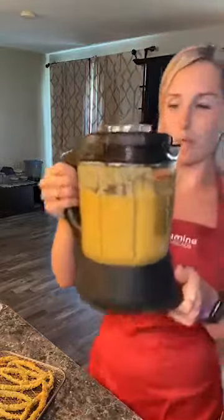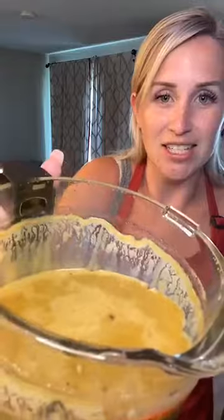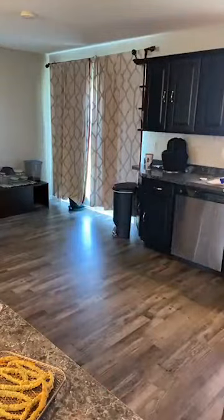Here's my soup — it's still in the blender, still piping hot. Oh, it smells so good! Cheesy potato soup — smells delicious, so yummy. Pampered Chef recipe.